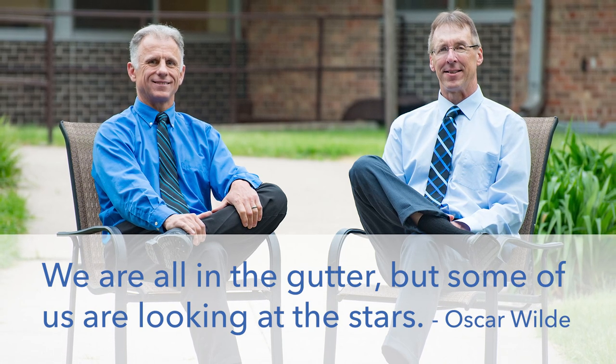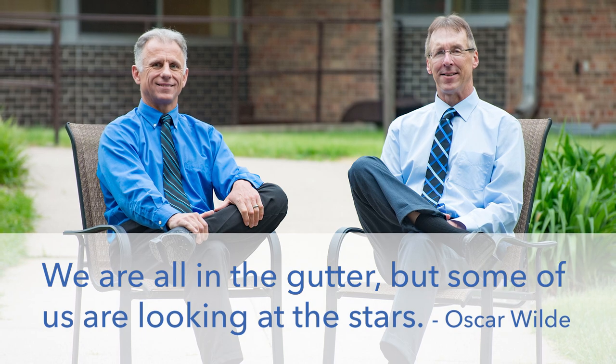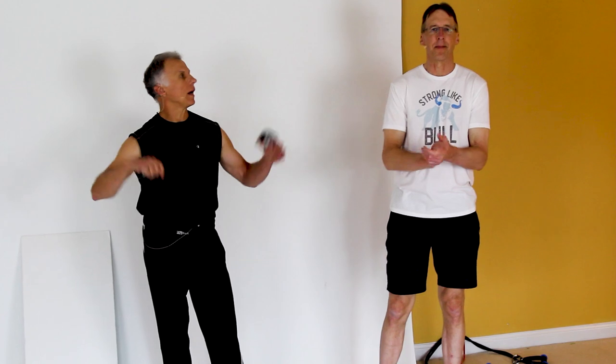Bob and Brad, the two most famous physical therapists on the internet. Hi folks, I'm Bob Shrub, physical therapist. Brad Heineck, physical therapist. We are the most famous physical therapists on the internet, in our opinion of course. Today we're gonna show you a top 10 resistance band workout for arms and shoulders at home.